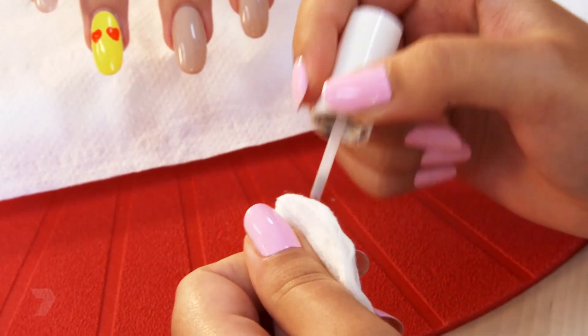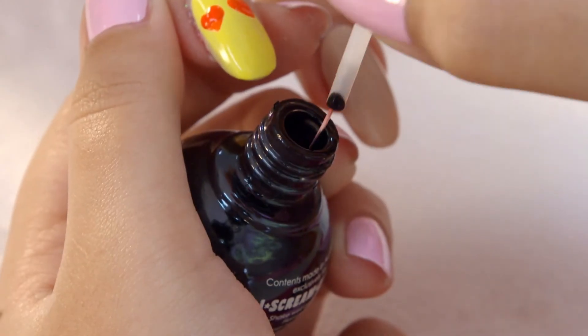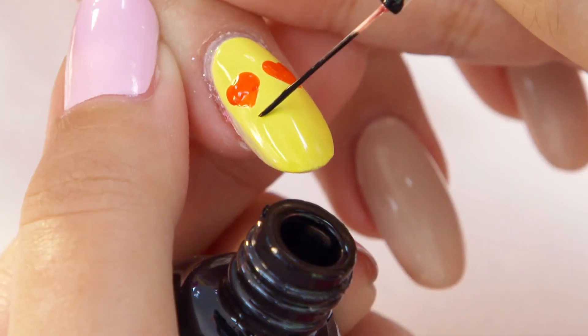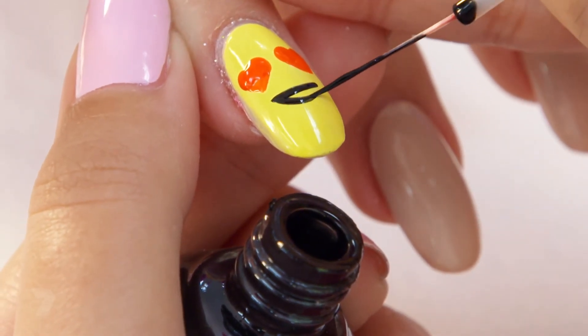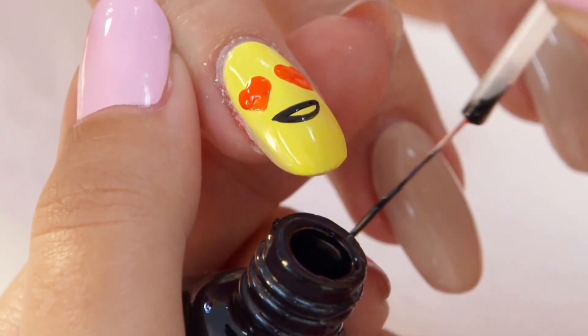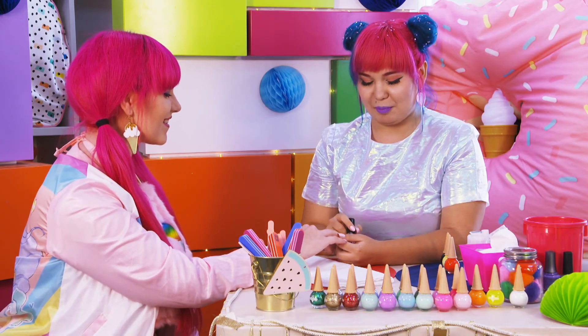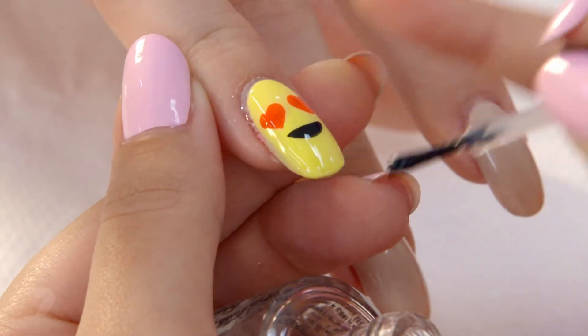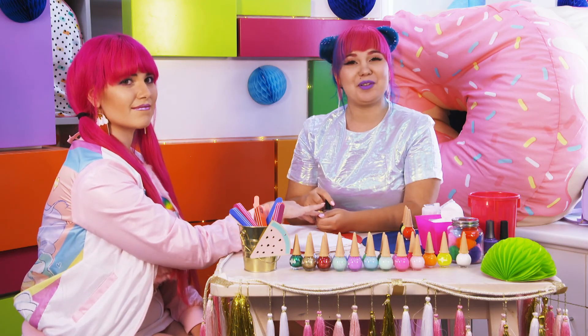Wipe down the thin brush before putting it into the next colour. With the black, dip in the thin brush and draw a line straight across and a curve right underneath — this is a smile. Finish it off with a glossy top coat. Now, talk to the hand has taken on a whole new meaning.